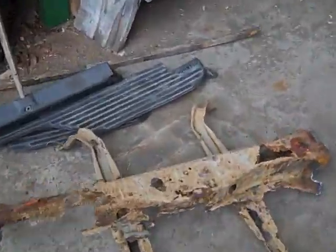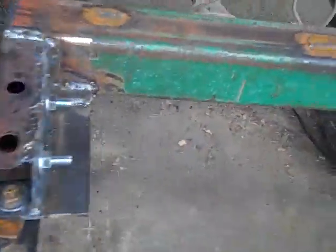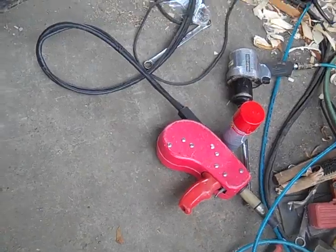This is the old crossmember — it's just a little bit rusty. We used the little handheld MIG welder there, it works pretty good.